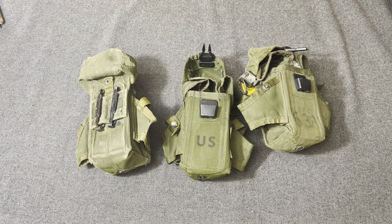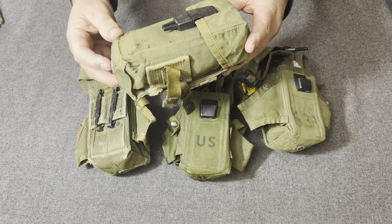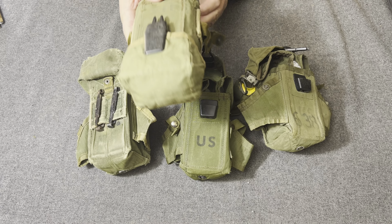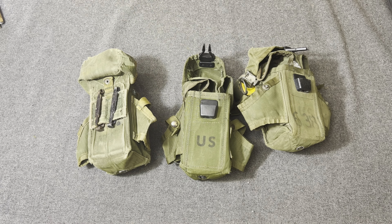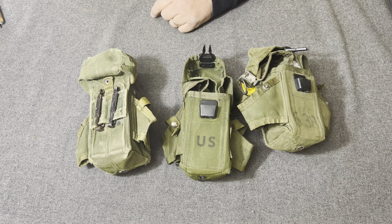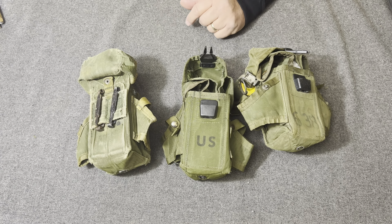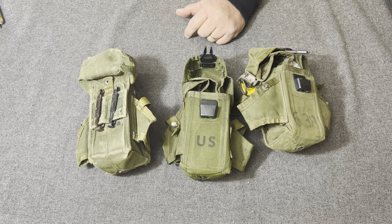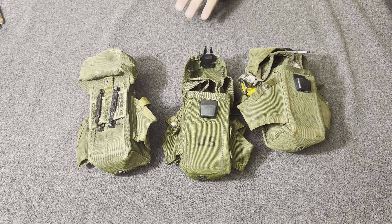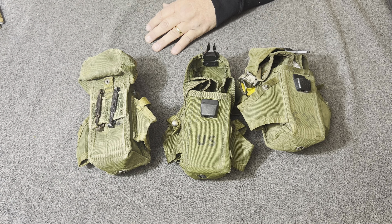However, because there was a big shortage at that time of the older-style pouches — even at the end of Vietnam there was a shortage — they decided to go ahead and accept the LINCLOE magazine pouch because they wanted the 30-round capacity. So they made the decision to approve the pouch for adoption by the United States Marine Corps.